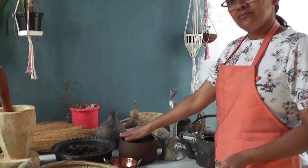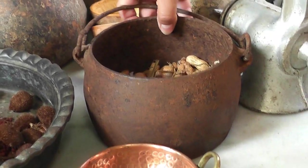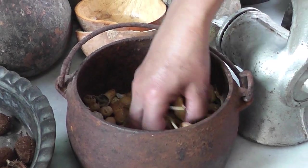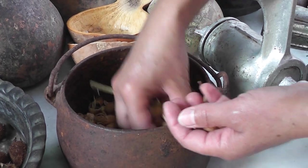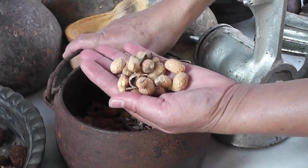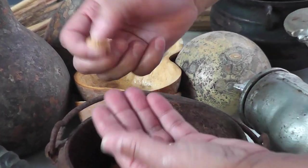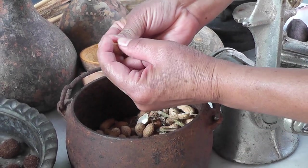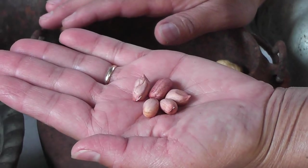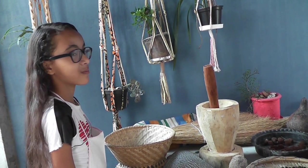Aqui nós temos um caldeirãozinho de ferro, bem antigo, bem usado, bem enferrujado. E dentro nós temos o amendoim. Vou pegar algumas vagens para vocês verem como é o amendoim. Tem gente que pensa que o amendoim dá em árvore, mas não é em árvore — o amendoim dá embaixo da terra. Vou abrir uma para vocês verem. Olha aqui o amendoim. Muito bom, delícia!